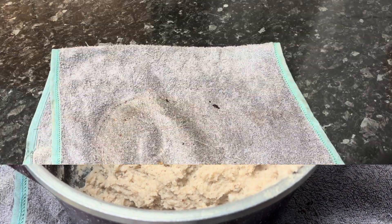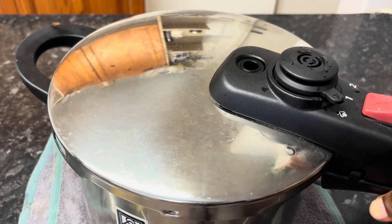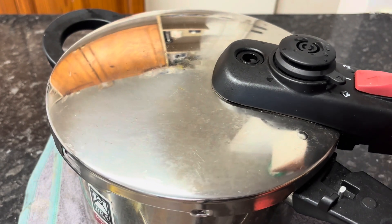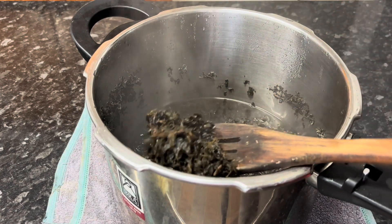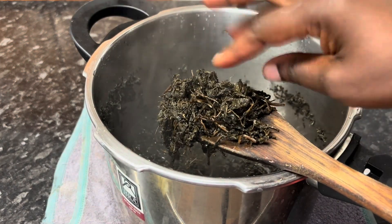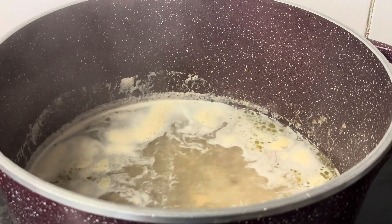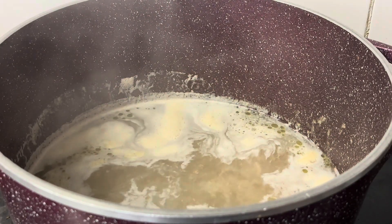By the time the cocoyam is done, the bitter leaf is also done. This is my bitter leaf after 15 minutes of boiling. The bitter leaf is soft enough the way I want it, because I'm still going to cook it when I start making the soup. This is the stock from my cooked meat — you will need that stock for your soup.